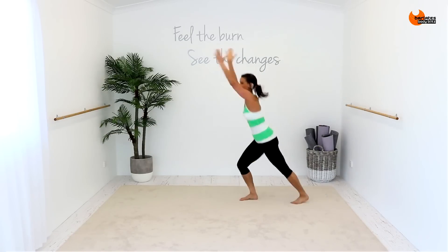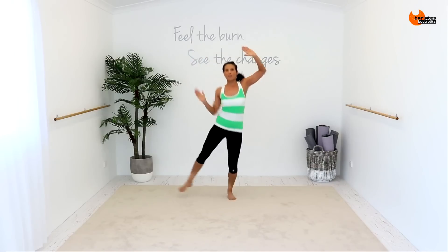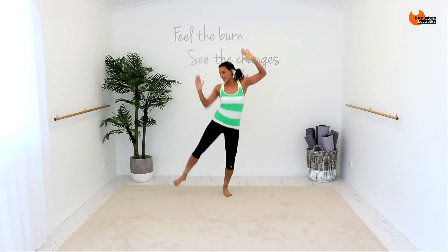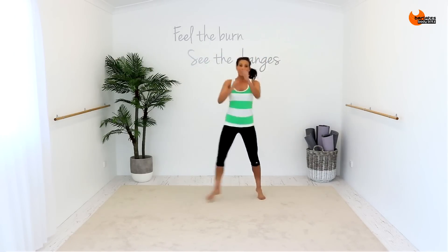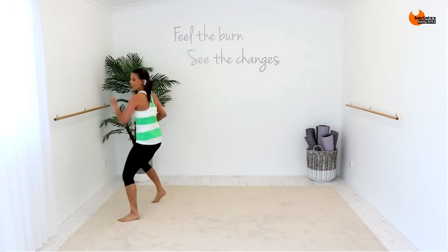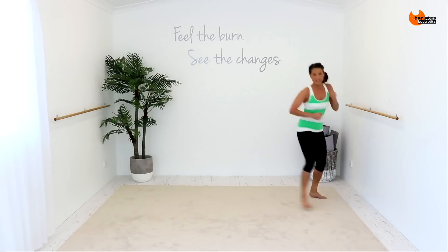Single, single, double. Point through the toes. Similar to the pendulum we did. Single, single, double. Across, across, across. Front. Across, across. It's front, and step back, two, three, four, one, two, three, four. You're pumping your elbows back.